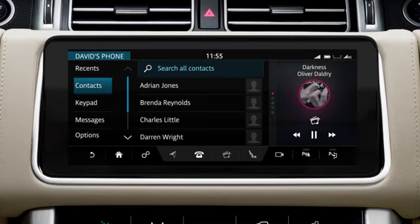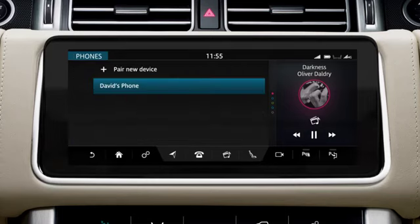To pair an additional phone, or to change to another paired phone, touch Options. Touch Pair a new device or select from the list of paired phones.